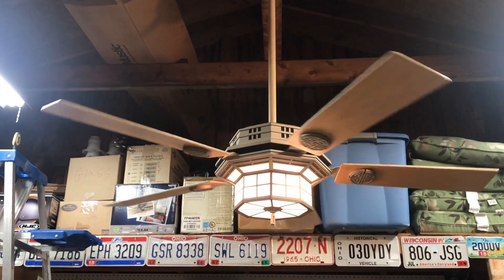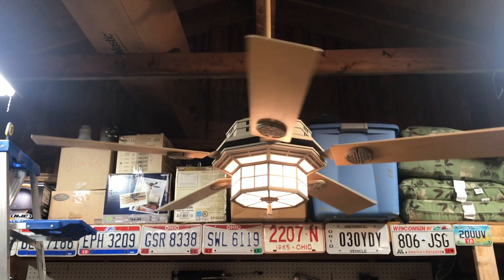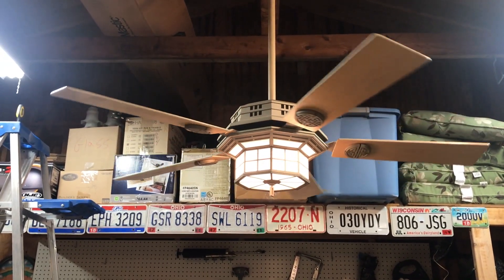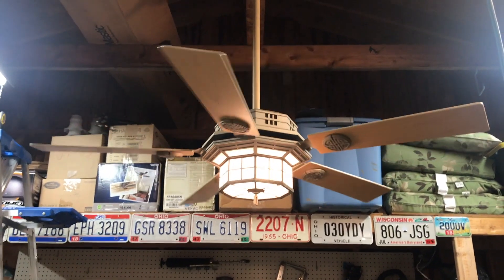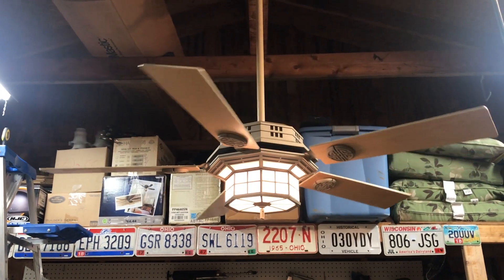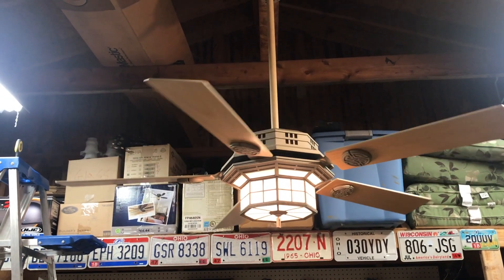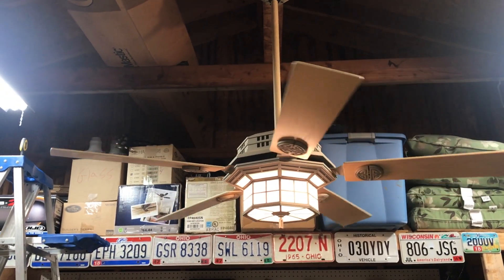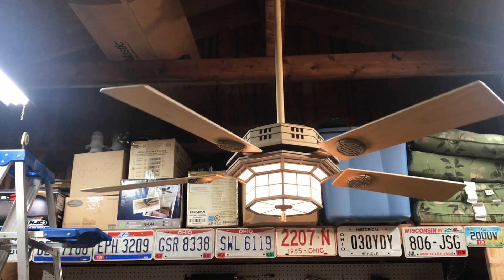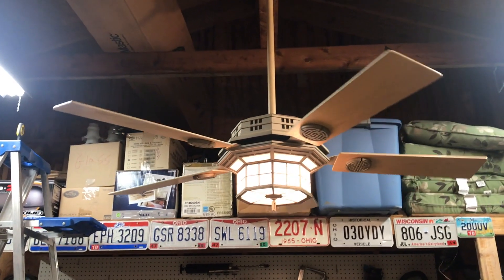These blades are actually decently heavy. Part of the reason why I did not like hanging this fan is these blade brackets and blade badges are kind of a pain in the ass to mount to the actual brackets on the fan motor. It's not exactly the best and easiest way to install blades, but whatever — once you get it done, it actually is quite worth it because this is a nice fan. It doesn't really fit in with any of my decor, but I like it.